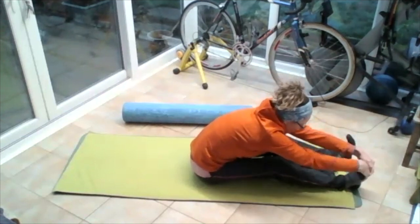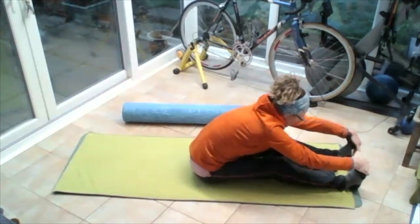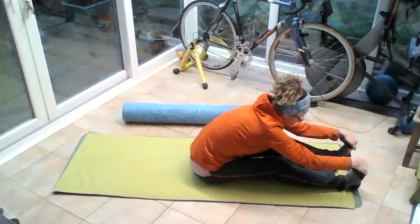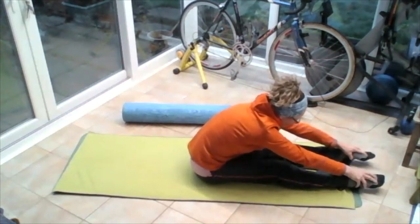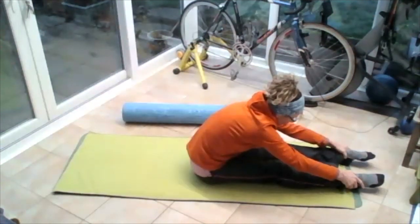Put both hands on that right foot and pull the ball of the foot towards you. Put both hands on that left foot and pull that foot towards you. Put one hand on each foot, pull those feet in. Push those knees down. Release those feet and push them away from you — let us extend those ankles, really point those toes.